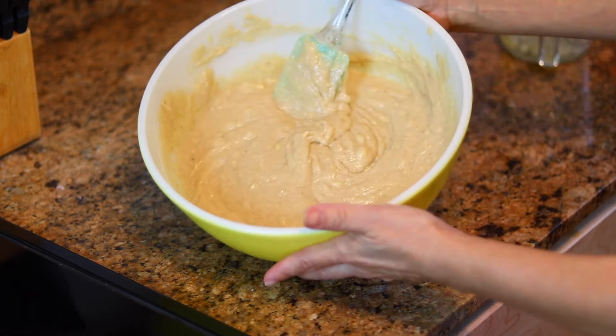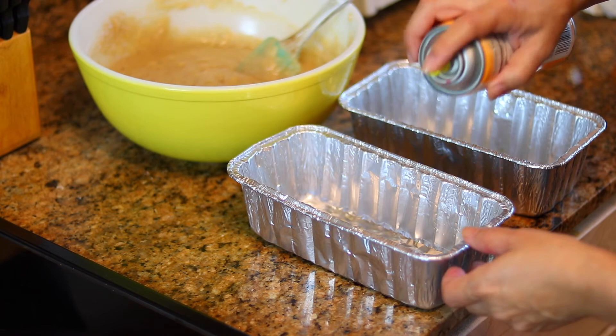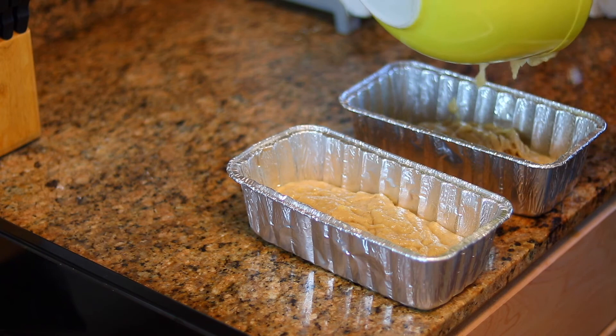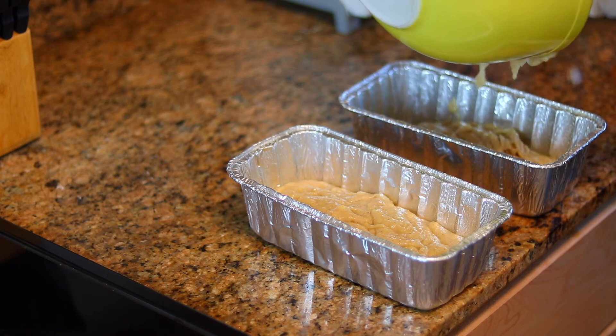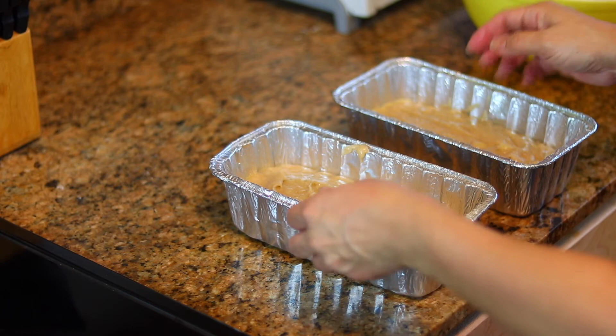This is what your batter should look like — it will be fairly thick. Before pouring your batter into the loaf pans, go ahead and grease them up. You can use regular oil or a non-stick cooking spray. Go ahead and evenly pour the batter into both pans. Then let your mixture sit in the pans for five minutes before putting it into the oven.